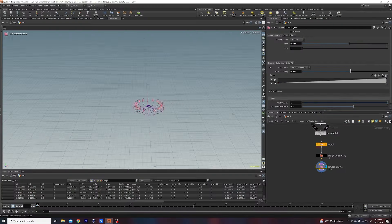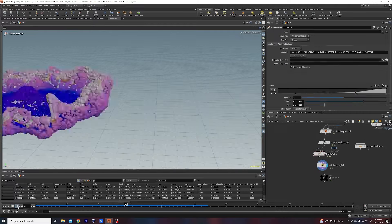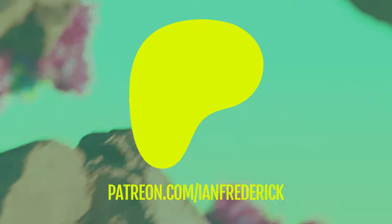We'll be using a plugin called Simple Tree, which I highly recommend for organic effects like this. It looks really complex, but it's actually incredibly easy. So check it out on my Patreon.